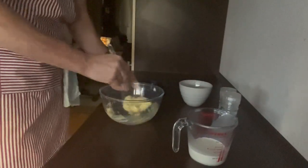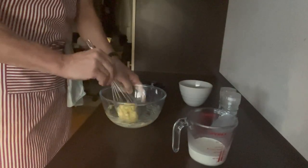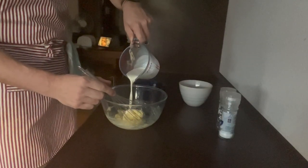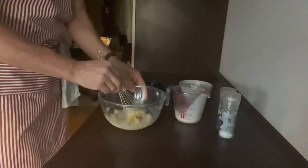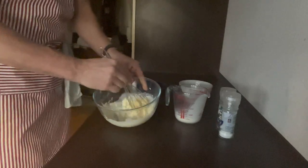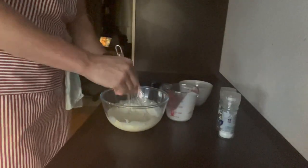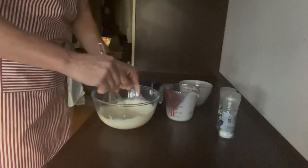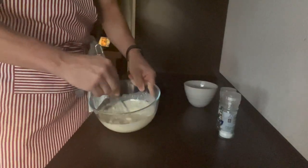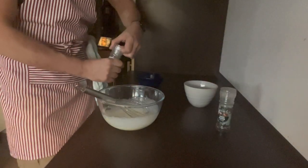I'm going to put almost all of the parmesan in — and the Italians are probably already panicking — but don't panic, because here comes my secret to make it smooth: my cream. This is the sauce, the egg sauce that we are making. You just whisk it in like that. Then we have our sauce, well mixed up. Now, very important, you have to add salt and pepper to your cream sauce.